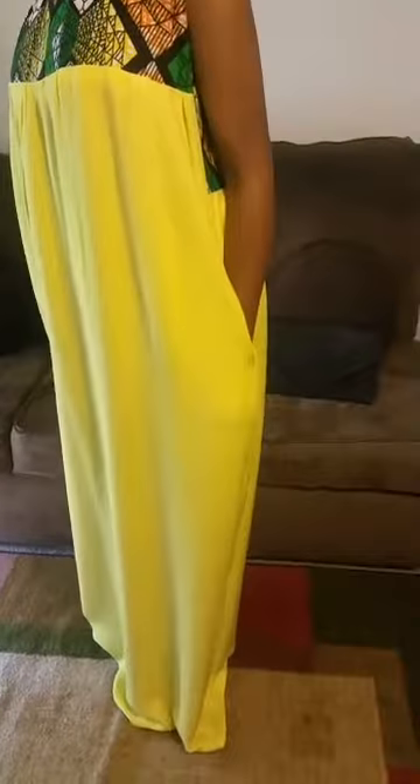This material is rayon — it's very, very light. I used two layers of rayon because it's see-through and I didn't want that see-through effect. The lining is rayon as well, same fabric. It's very lightweight, not heavy at all.